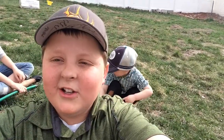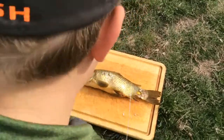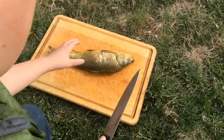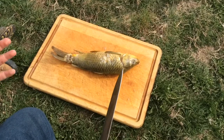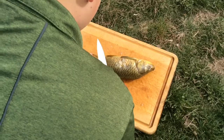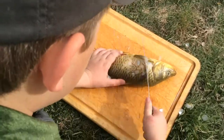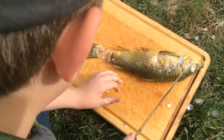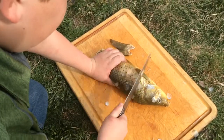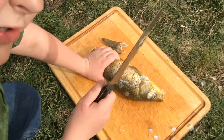Alright, so now I'm in my backyard, let's get into scaling this thing. We're going to have to scale this because we cannot eat it with all of the scales on. With trout you can leave the skin on because they don't have any big scales. So basically we're just going to run the knife along it like that to get these scales off. We're going to do this to both sides.